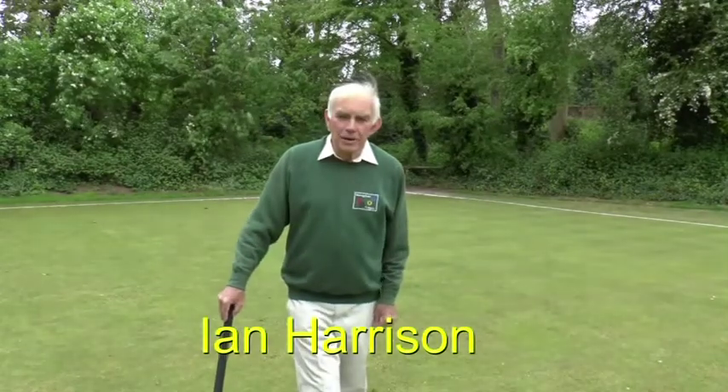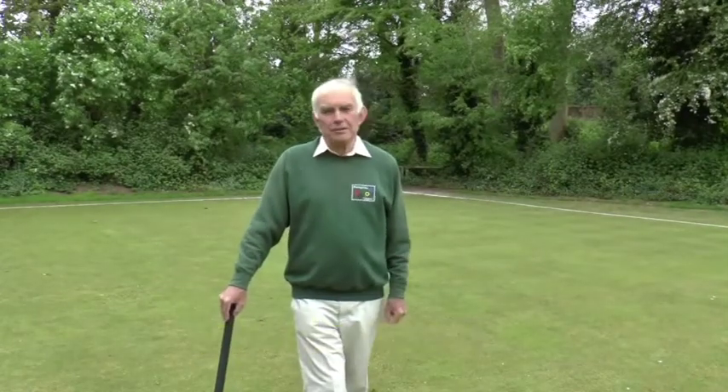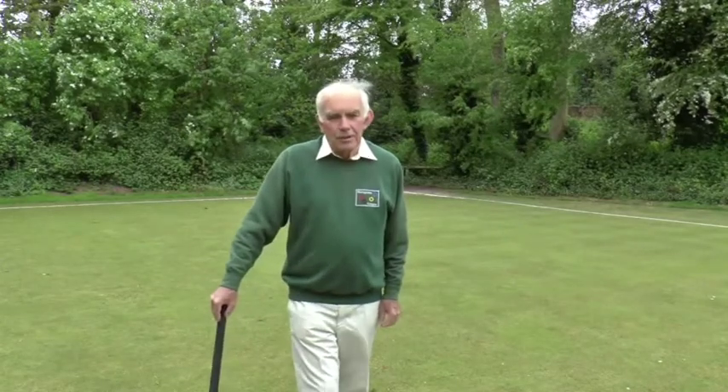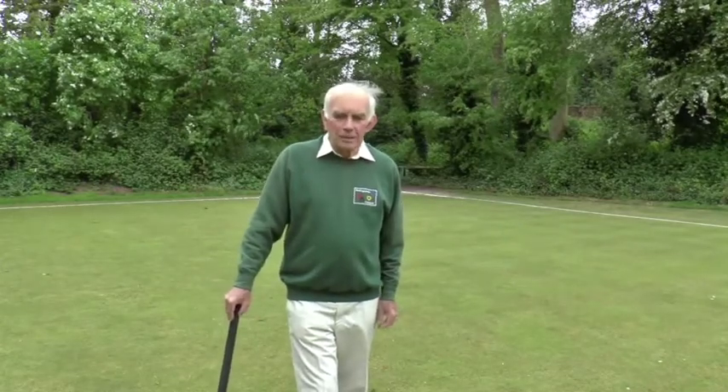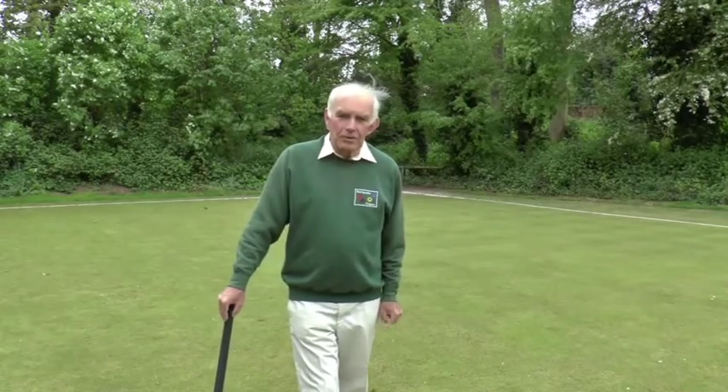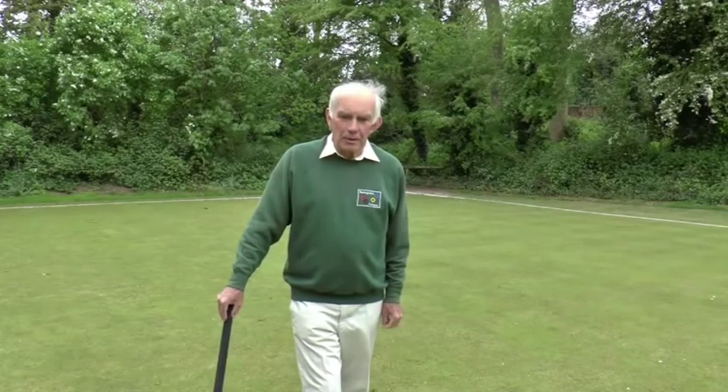Hello and welcome to our third module in this little series about how to play golf croquet. In this module we're going to be looking at some more aspects of tactical play, the offside rules, and also the rules about wrong ball incidents.